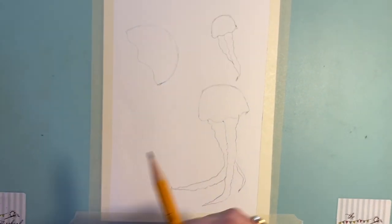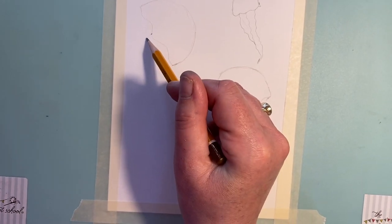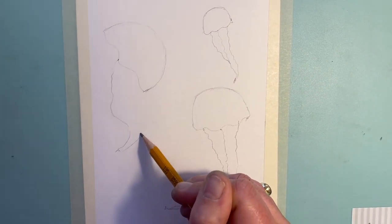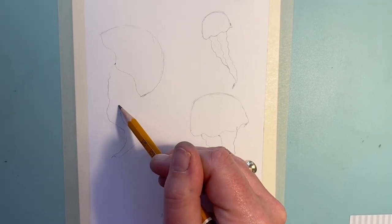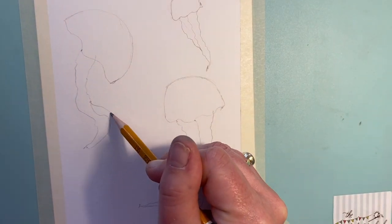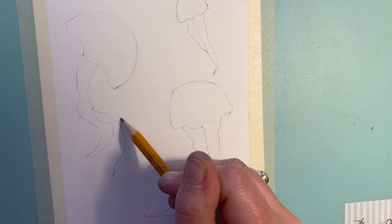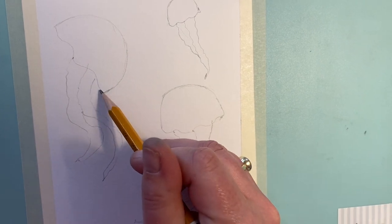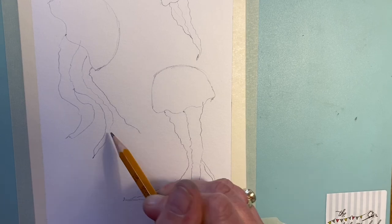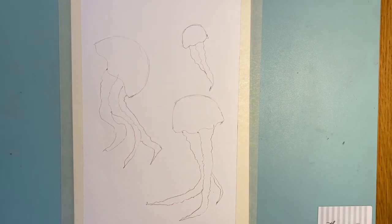For the last one, come down just under halfway — I'm going to take this one out in a real curve and point. We want three here, so take the second one from about there, think about the shape in the middle, curve and point. Take that up and then the third one, take that out — think about the shape between and point it down. You can pause while I'm adding the tentacles.